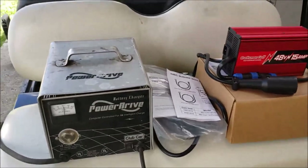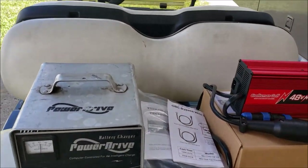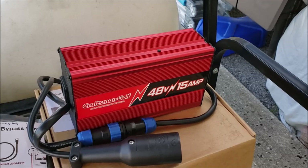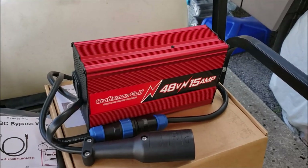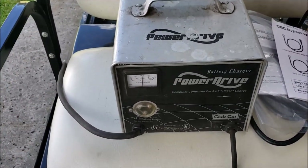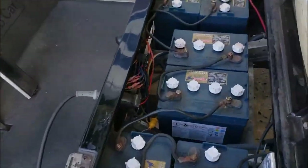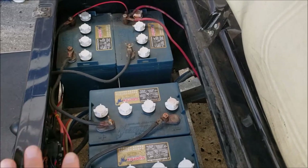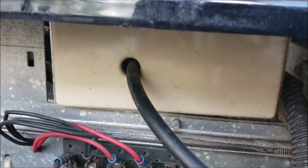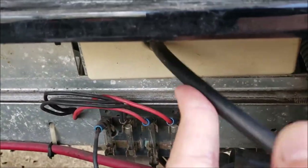Now that we've done that, I'm going to go through the change — we'll bypass the OBC, hook this up, and see the amp draw difference. I think you're going to find a huge difference. This charger will charge and charge until it finally kicks off. It won't kick off until it sees around 58 volts, because this is a 48-volt battery bank. That little white box over there — that's the OBC, the onboard computer.